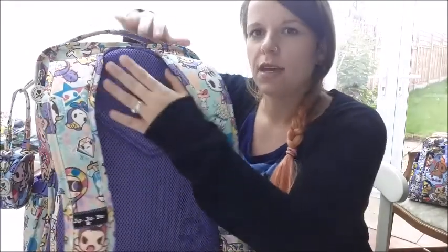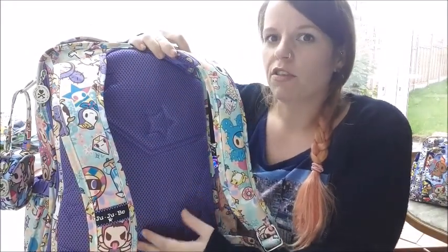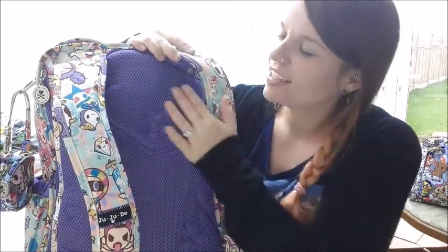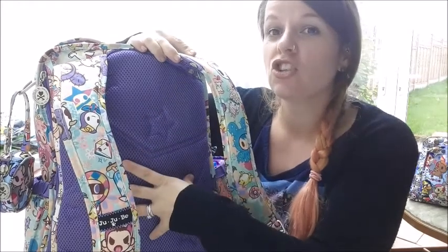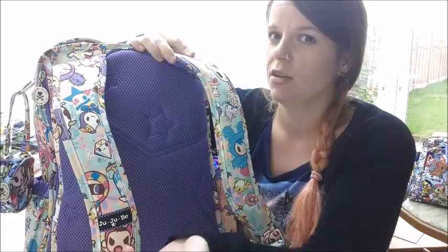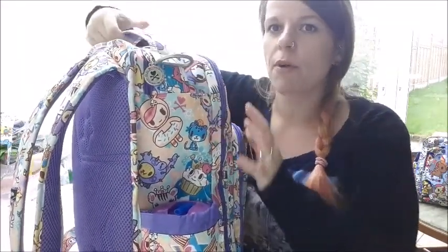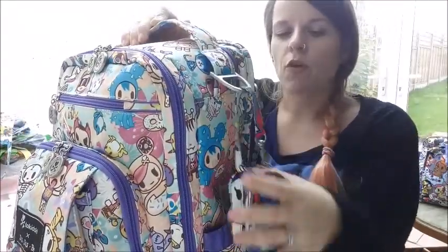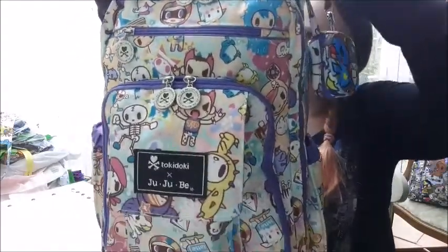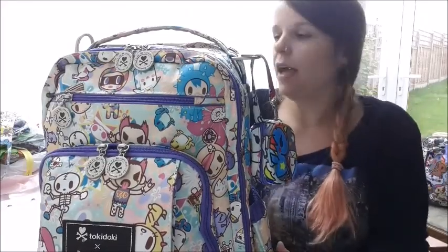On the back you've got this mesh which is breathable — really handy in summer when it's going to get hot. The fab mesh here is padded too so you're not going to be feeling all the things inside the bag — nothing's going to be poking you. You've got D-rings on both sides of the bag. On this side I've got a Potty Pod clipped to it, but these are fab for hanging on your buggy too if you don't want to wear it.